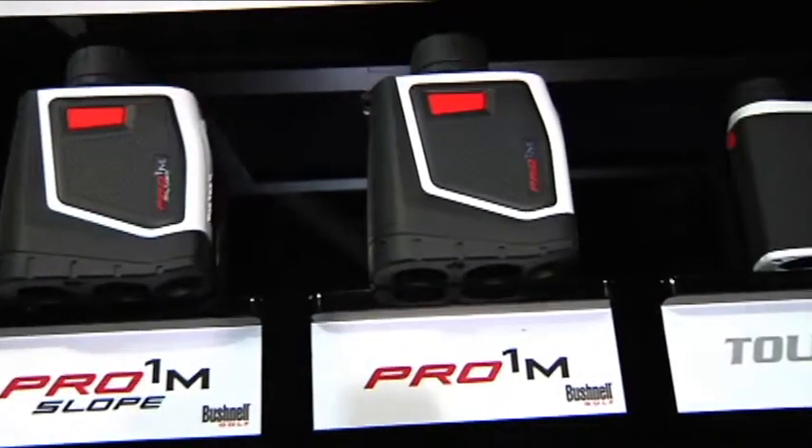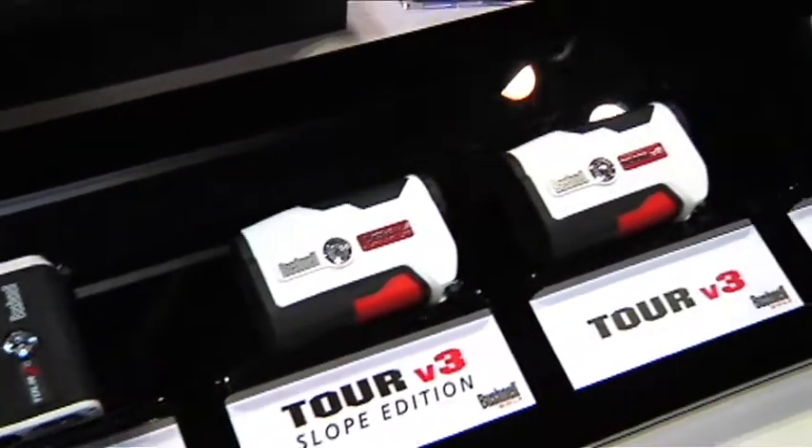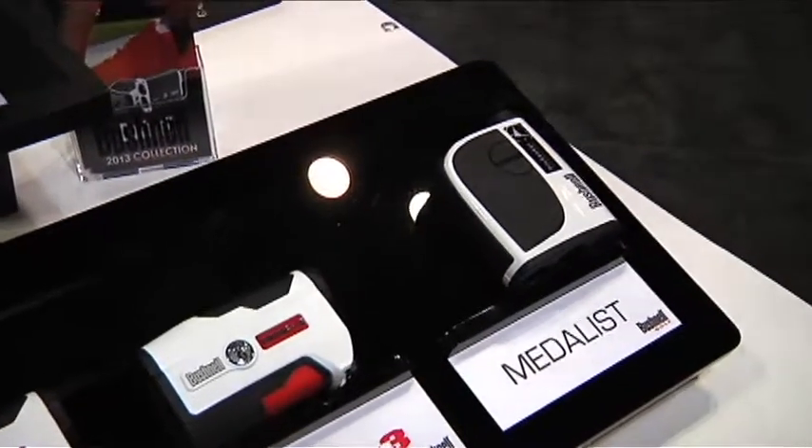We're plus or minus one yard. We actually have a unit that we launched last year that'll give you down to half-yard accuracy. And when you look at the size of them, you can have it in the palm of your hand. It easily attaches on the outside of a carry bag, so it's not going to add weight even if you're not riding in the cart.